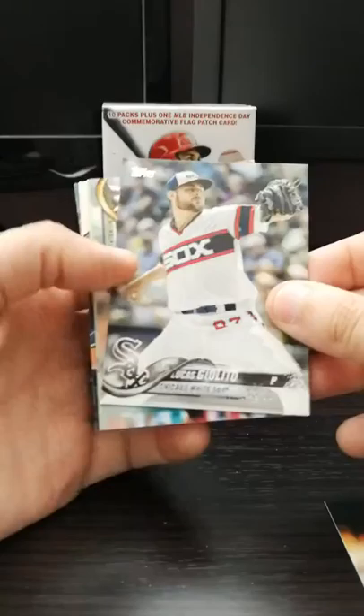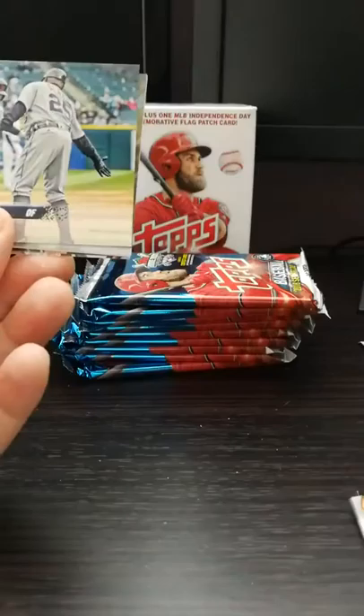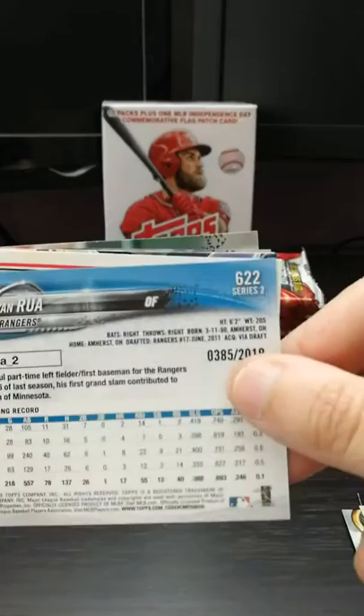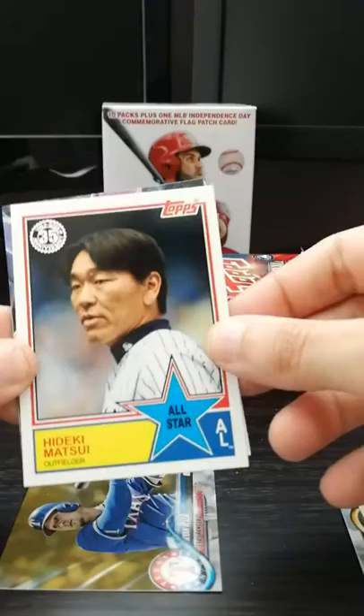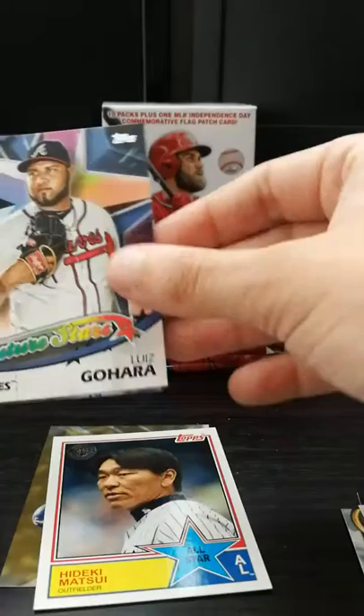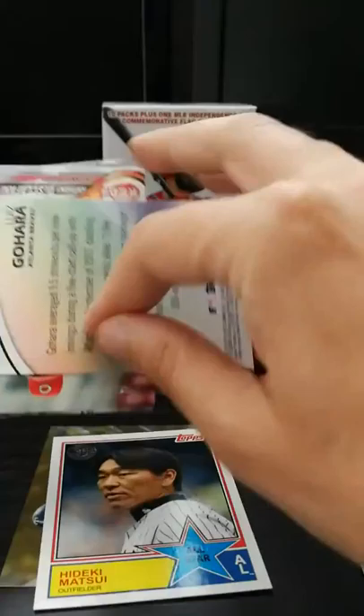Tom Kohler, Lucas Giolito, Lorenzo Cain for Milwaukee Brewers, Jacobi Jones. We got a gold card - Ryan Rua. Oh, that's pretty cool. A little spoiler at the back, numbered out of 2018. I love these retro cards. It's probably my favorite thing of the top set right now. This is from 1983. Hideki Matsui - great Yankees fan. Another insert. Three inserts - that's pretty good for one pack, I've got to say.